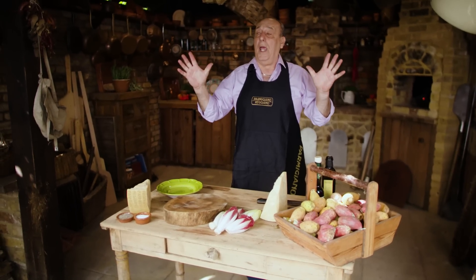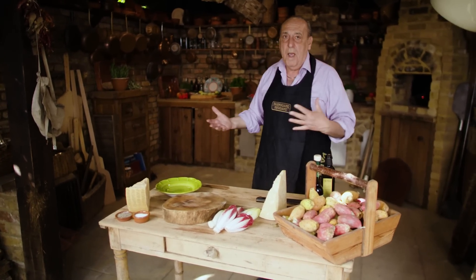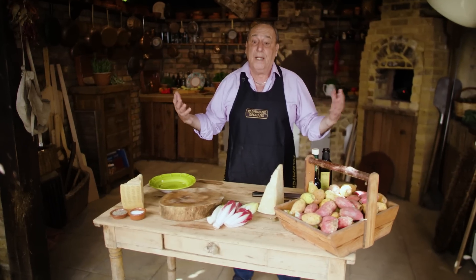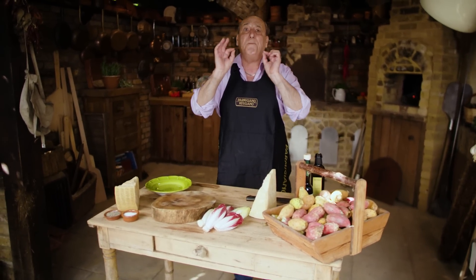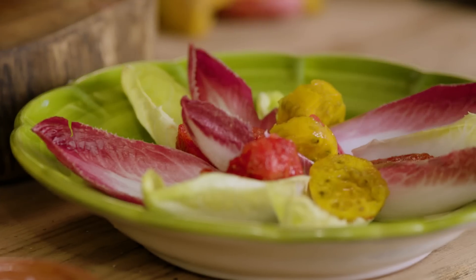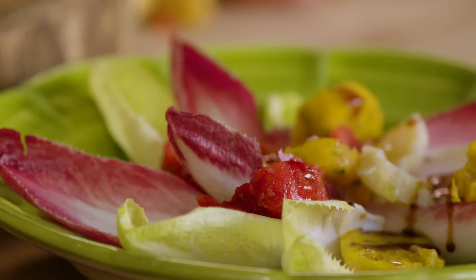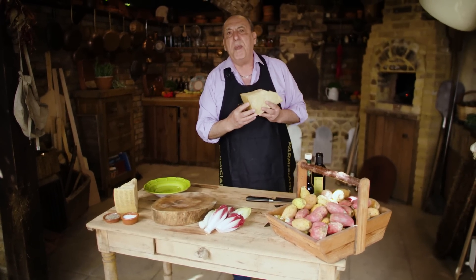Hi lovely people, I'm in my beautiful rustic kitchen — believe it or not, in the middle of London. Let me show you how to make a fantastic salad. I'm going to make a prickly pear salad, so simple, so easy, and so good, using of course Parmigiano Reggiano.